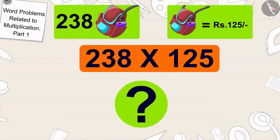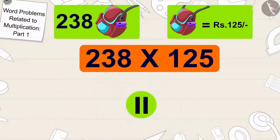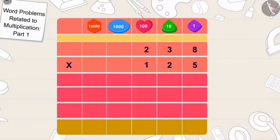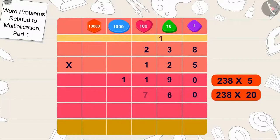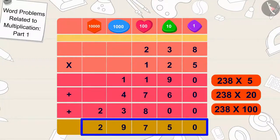Children, can you find the answer to this multiplication? We can find the answer: 238 times 125 equals 29,750.